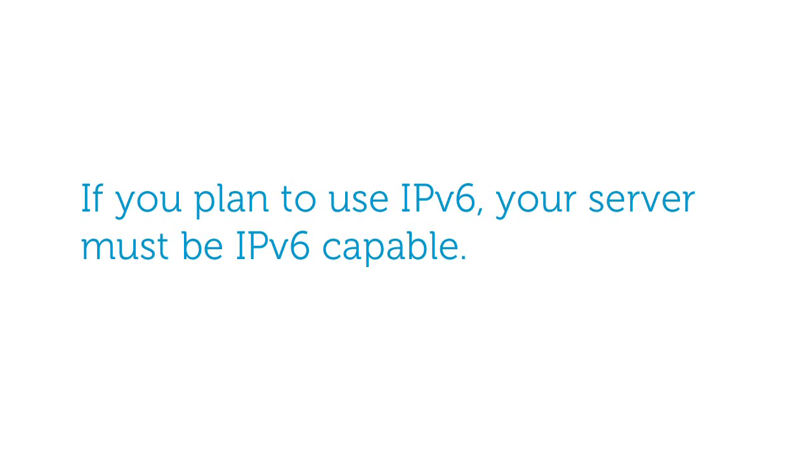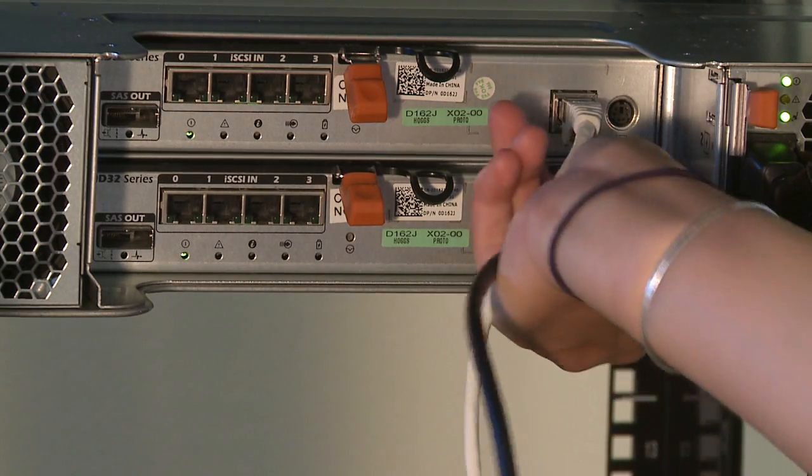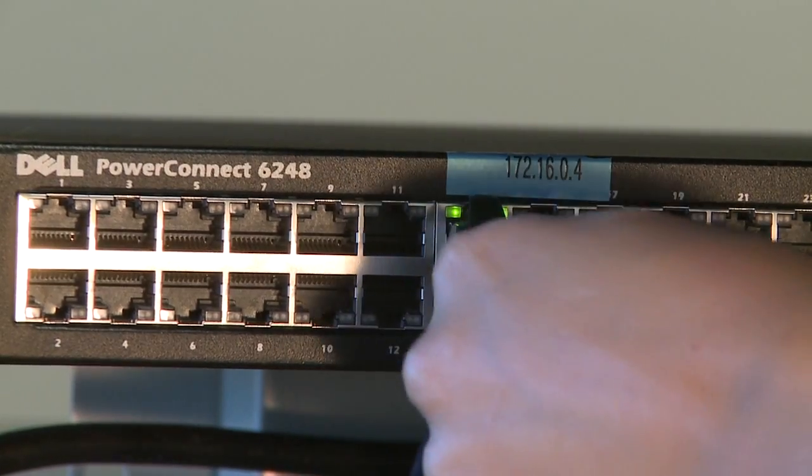First you will need to configure your management ports so that they are on the same subnet as your server for automatic discovery. If you plan to use IPv6, you only need to make sure that your server is IPv6 capable. Now connect the management port on each controller to the network from which you plan to manage this array.